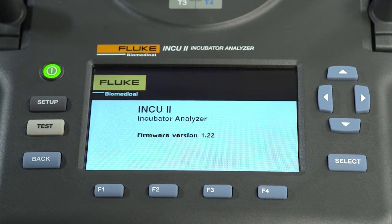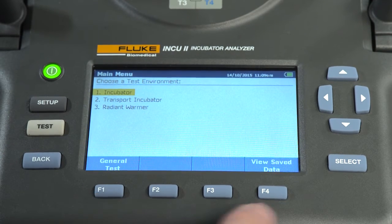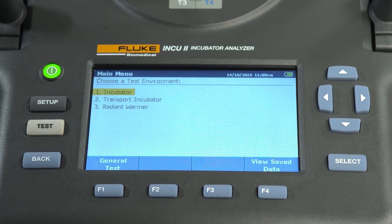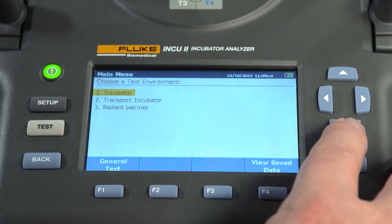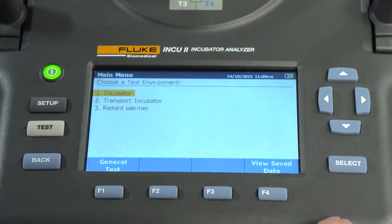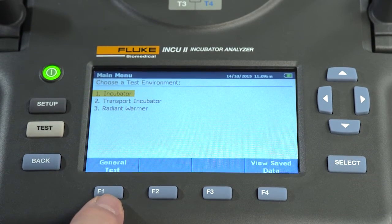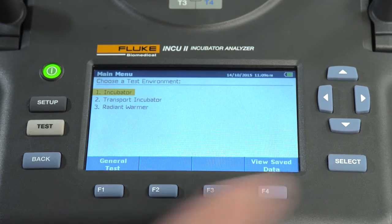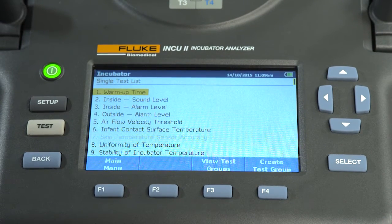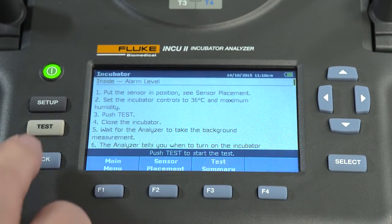When it's ready to test, the main menu will appear. Select a test environment and choose a general test or view saved tests. For example, if you're going to run an incubator test, highlight incubator from the test environment option using the navigational arrow keys and then press select. You can also choose the general testing option, which allows the user to log data without testing to a specific standard. But in this example, we're going to test to a standard. Let's choose the IEC standard we want to test against, follow the on-screen directions, then press test.